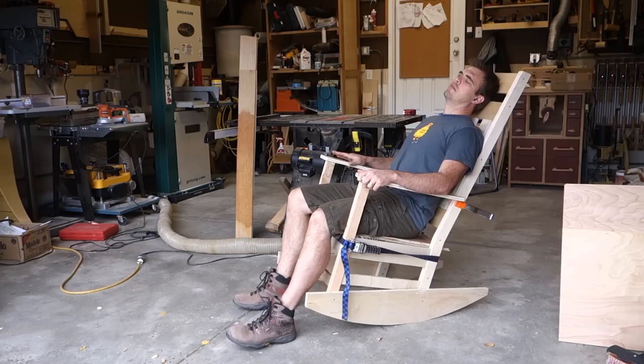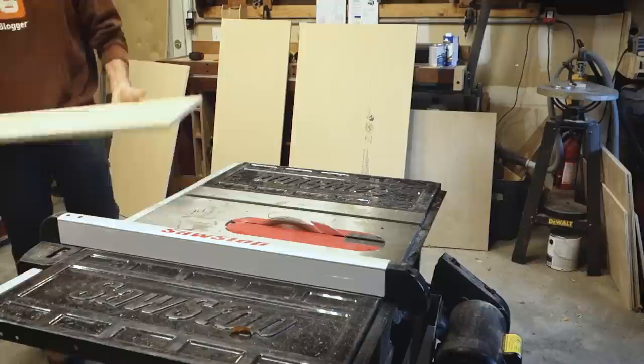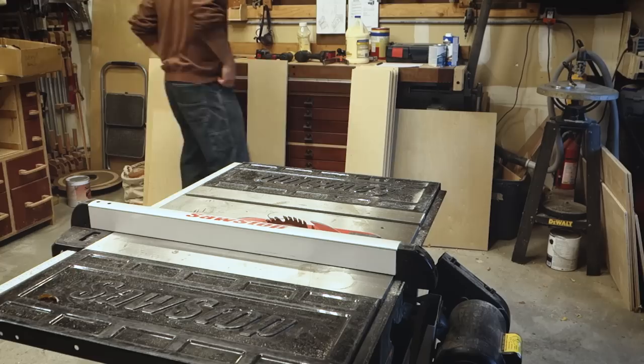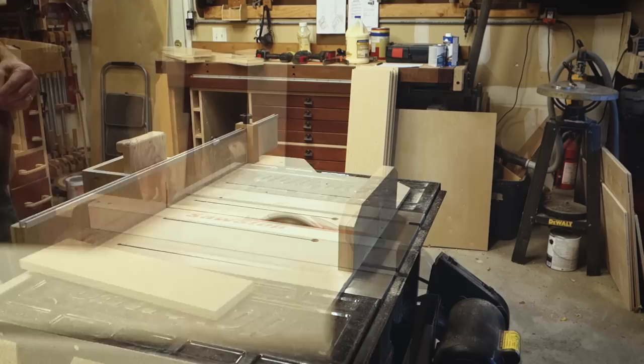In a previous video, I built a prototype of a rocking chair to get the sizing right. In this video, we're going to finish it out and build this rocking chair. I'm going to start by creating the forms for the rockers themselves and the back slats, as all of these were made out of bent lamination, so I need to create a couple of forms for those.